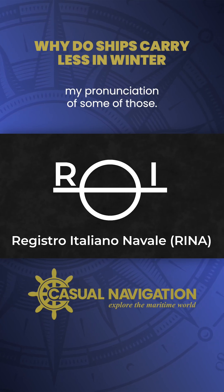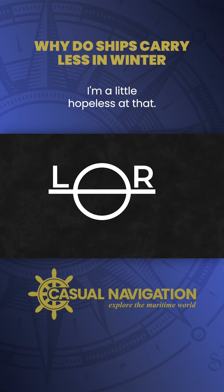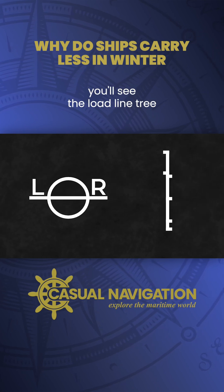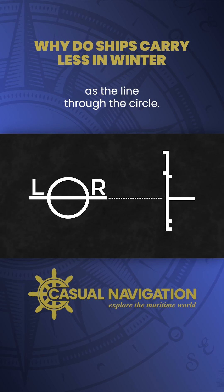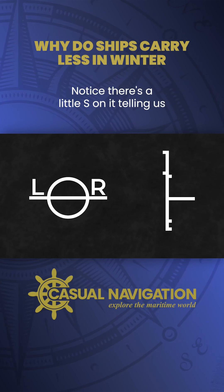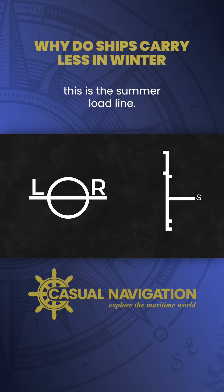You'll have to forgive my pronunciation of some of those. Anyway, to one side of the circular symbol you'll see the load line tree, with the primary branch starting at the same height as the line through the circle. Notice there's a little S on it, telling us this is the summer load line.